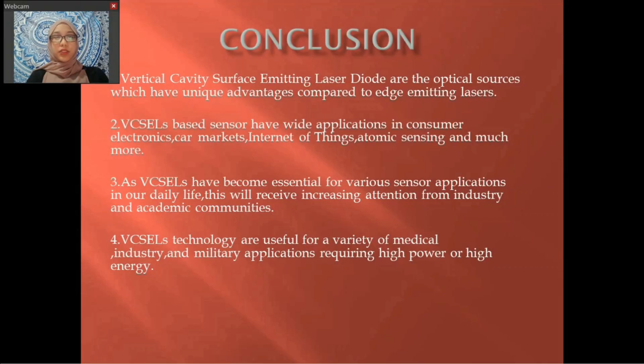In conclusion, vertical cavity surface emitting laser diodes are optical devices which have unique advantages compared to edge-emitting lasers. VCSELs have wide applications in consumer electronics, automotive markets, internet of things, atomic sensing, and much more. As VCSELs have become essential for various sensor applications in daily life, they will receive increasing attention from industry and academic communities. VCSEL technology is also useful for a variety of medical, industrial, and military applications requiring high power or high energy, such as laser hair removal and laser wrinkle removal.